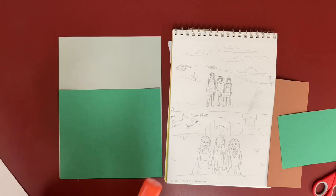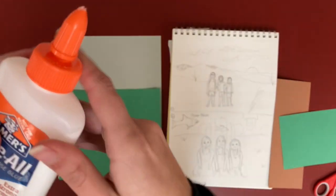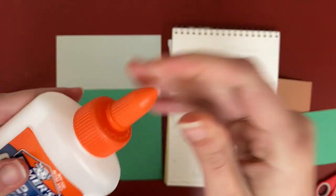You can use whatever type of glue you have at home. With the liquid glue, I'm going to twist my cap open. See how there's a space here? There's no space — it's shut. Twist it to open.